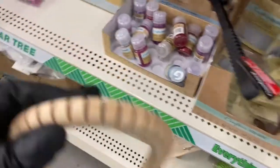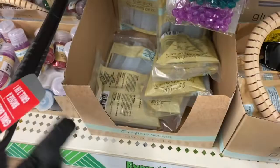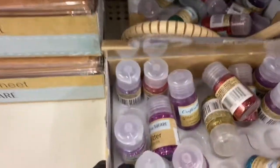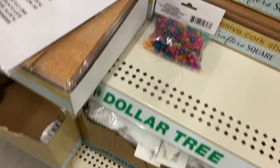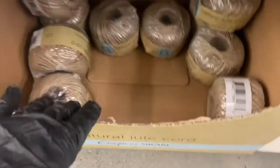Some more small glue sticks and the glitter glue — they have all those colors back there. Then you have these chalkboard sheets.